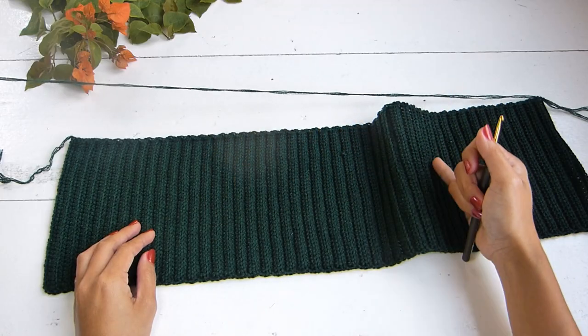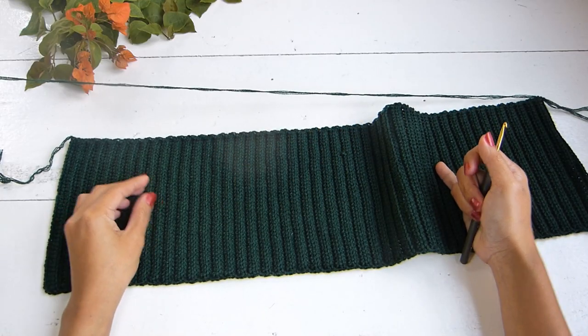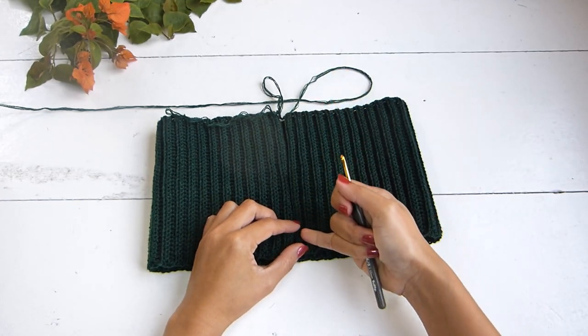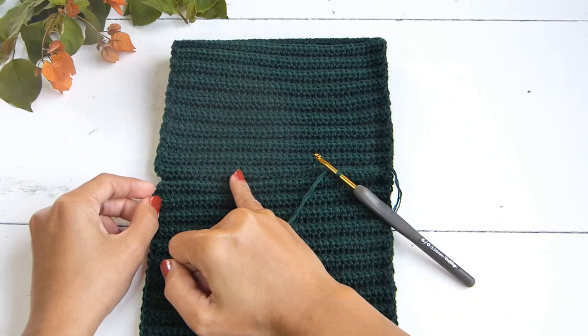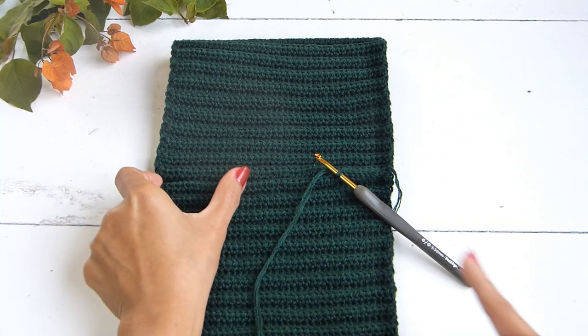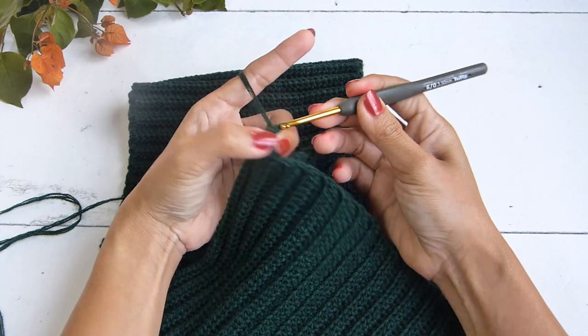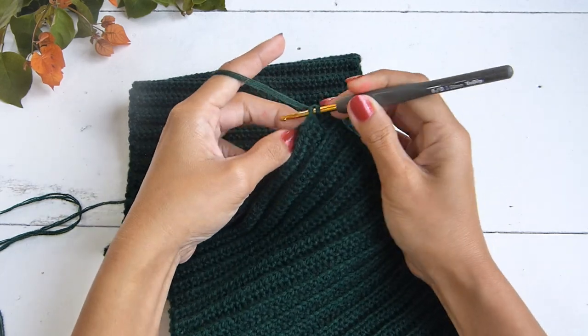Here I have my panel. Now we're going to connect both of the edges together with a slip stitch or with any technique of your choice. Make sure that you will not work about two inches from the end of your panel, because this is where we will place our I-cord later for the front of our top.